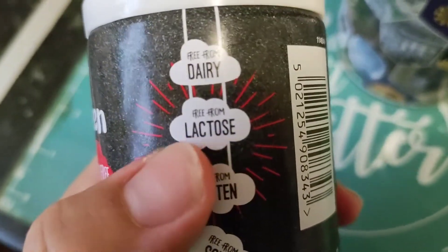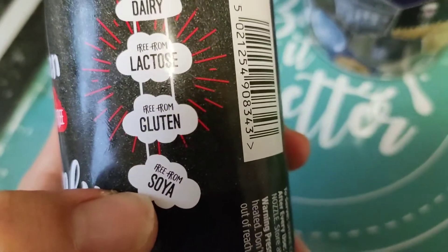Also, it's glucose-free, gluten-free, dairy-free, and soya-free.